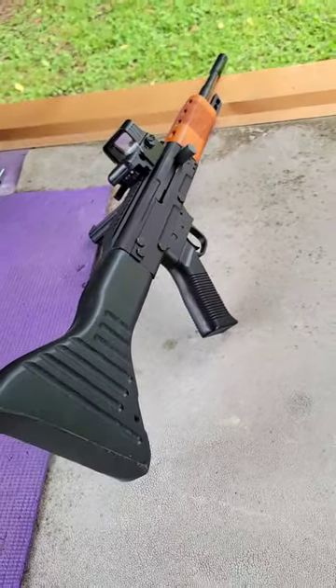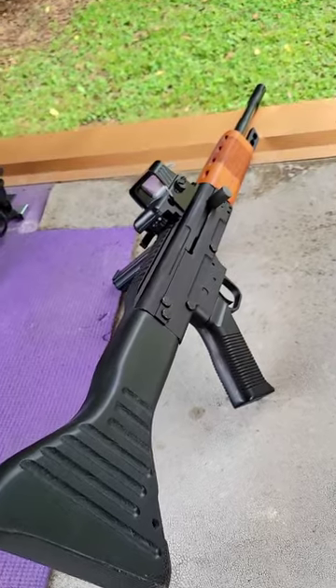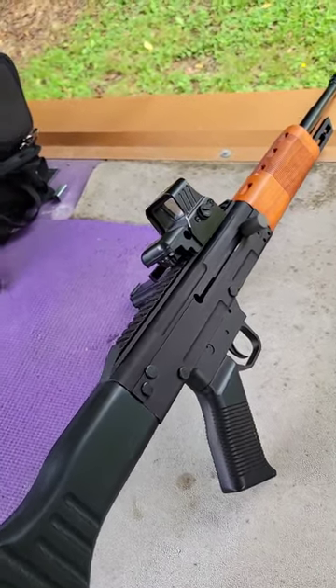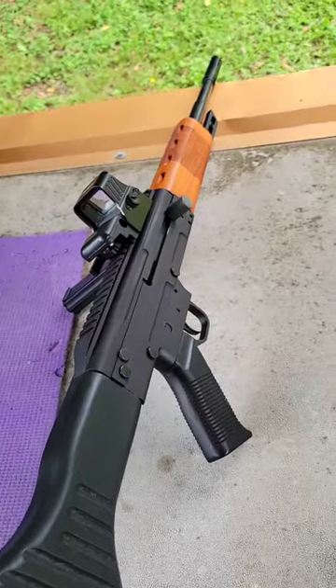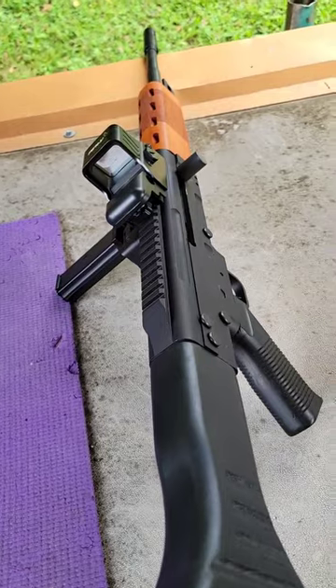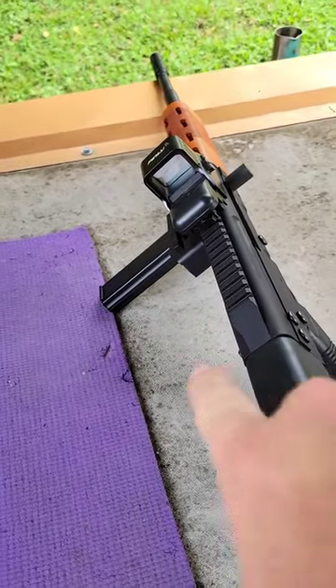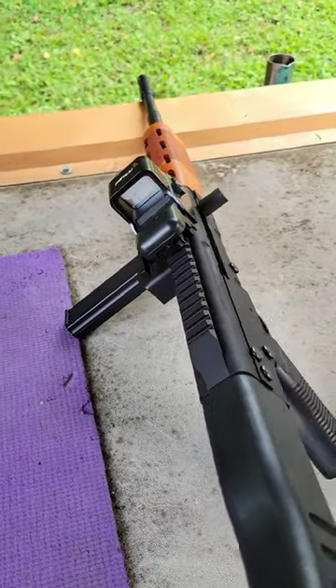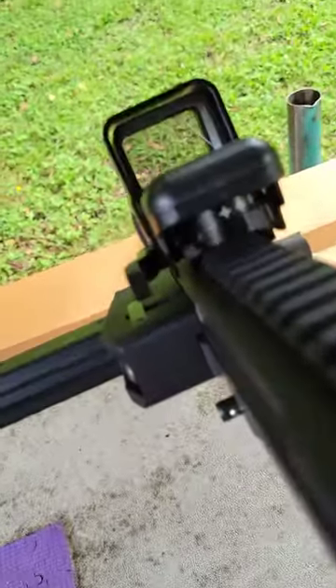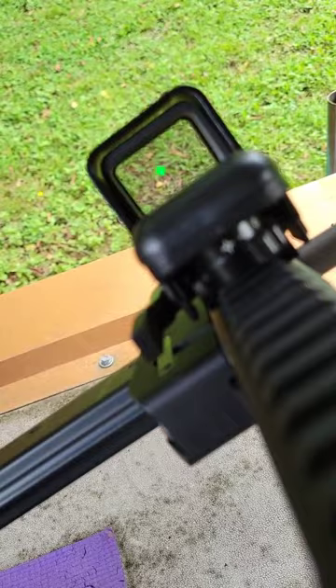Out at the range today, we got the FG9 from Rhineland Arms. It's modeled after the German FG42 but it's a nine millimeter. Got this thing from Global Defense. It feeds the nine millimeter from the side and drops them out the bottom. Check out the optic I put on here — I think it's pretty cool for this.